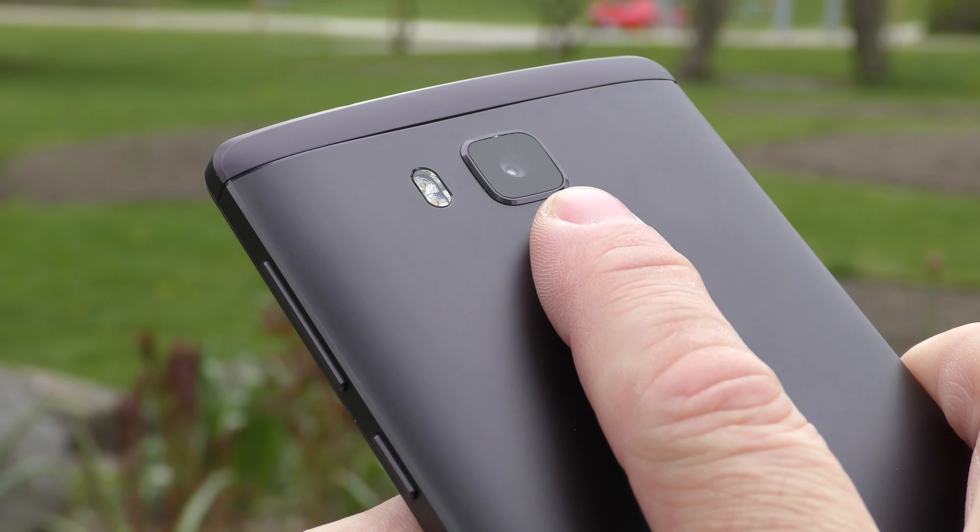The sides of the phone are a continuation of the back and are also made out of metal. On the right-hand side you'll find the power button and volume keys — they're nice and clicky and also metal. On the other side we have two SIM card slots, one of which can be used for an SD card, which you can also install as internal storage. Out of the 64 gigs of internal storage, we have about 55 gigs left, and the speeds I got for internal storage are very good.